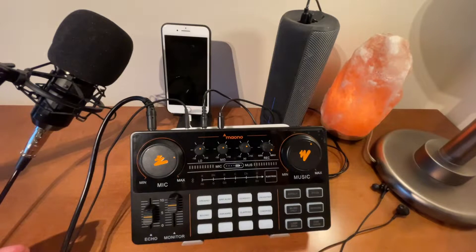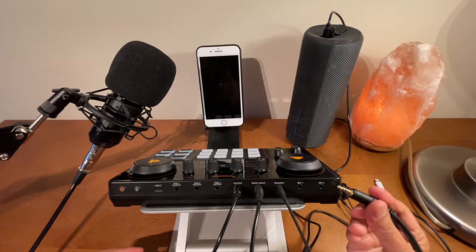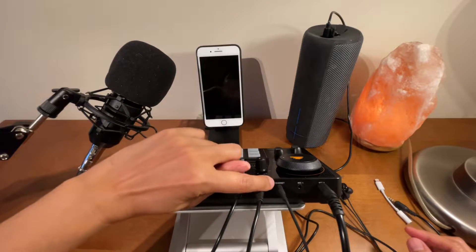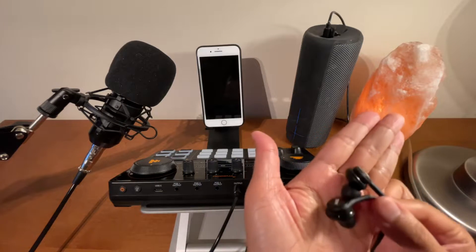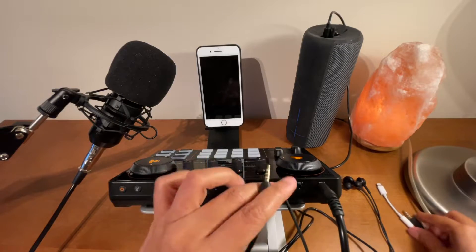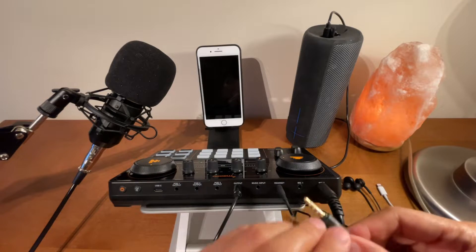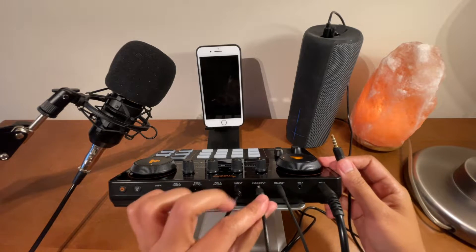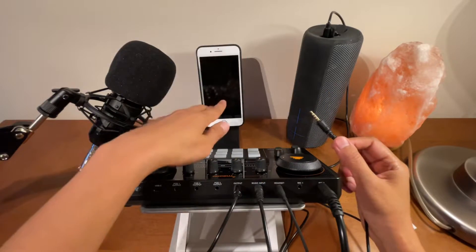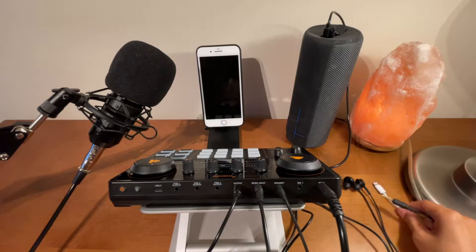Let me show you the connections. The first cord I connected is the one that says Mic 2 — this one is connected to the condenser microphone. The next one that says Headset is connected to the headset so I can monitor the audio. The next one says Music Input — this cord comes when you purchase the Monocaster Light, and I'm connecting that under Music Input. The other end is connected to the device we'll use to open the StarMaker application to record a song.